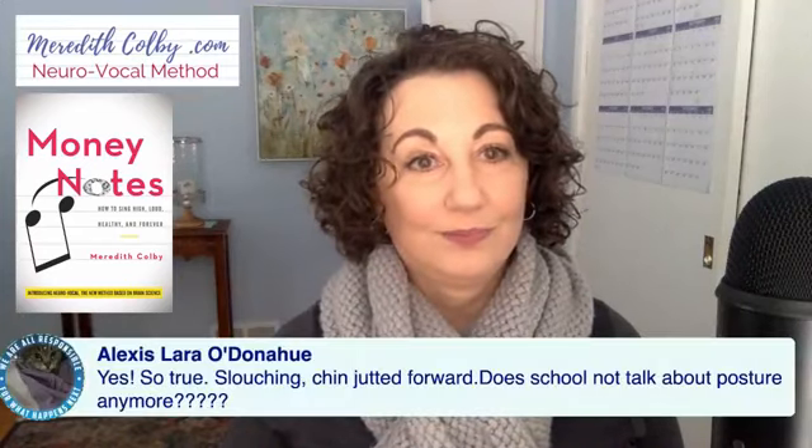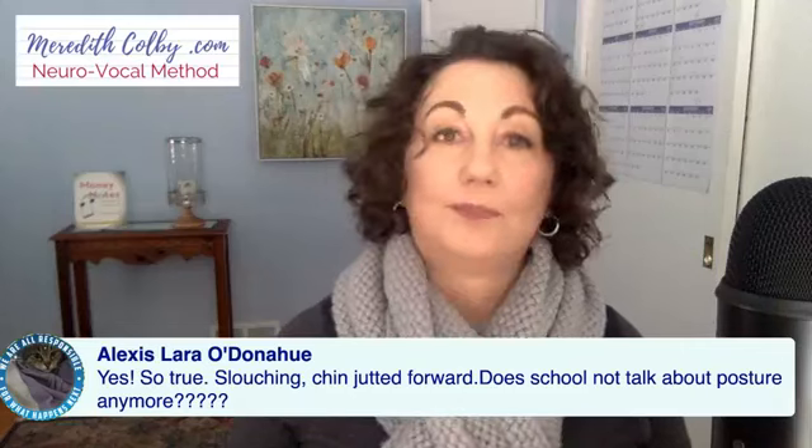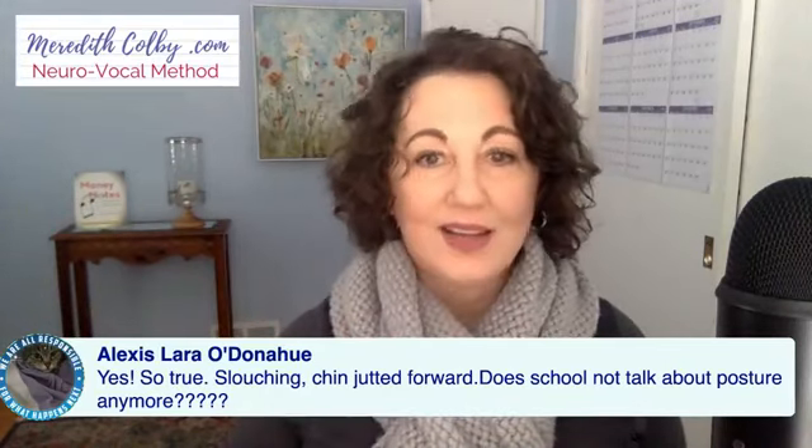Alexis is here — she's actually taking the class. She says: 'Slouching, chin jutted forward — does school not talk about posture anymore?' Yes, and that chin jutted forward compresses the larynx. I may demonstrate that later because I have a fun demonstration that terrifies my students. If you give me hearts and thumbs, Facebook likes me more, so feel free to click — and please like my page if you haven't already.